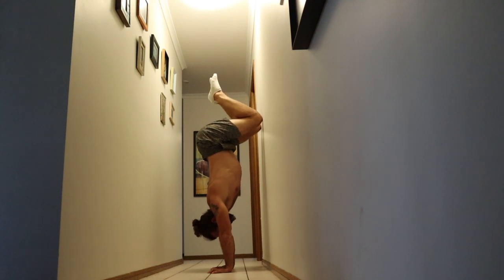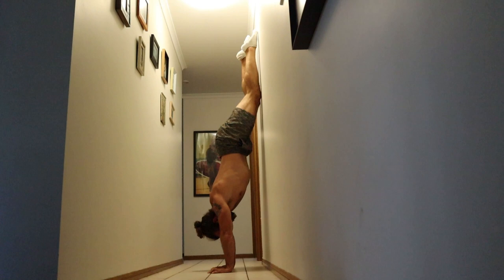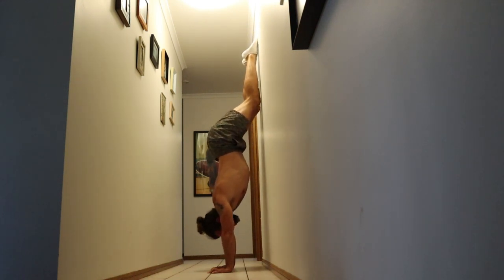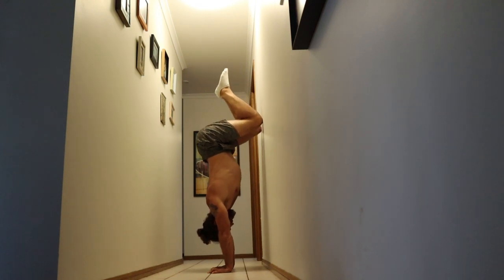Three to six reps, really squeezing through the shoulders. These are so hard for me — three reps of these and I'm just completely cooked.